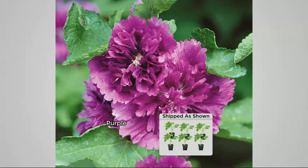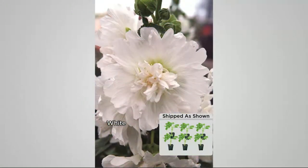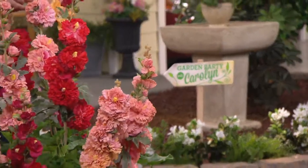Most hollyhocks you'll find are biannual — they come back every year but every other year they have no flowers, and the flowers they do have are thin single flowers. In the hot summer heat, those hollyhocks will often melt away, leaving plants that don't look very good. These are way better.